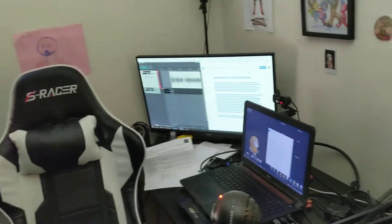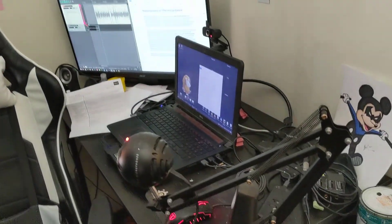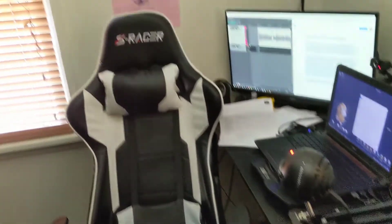My editing station is over here. This is where my computer and my Zoom microphone live, and my cool new chair, which is way more comfortable than people give it credit for.